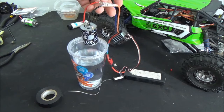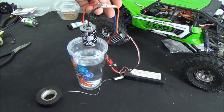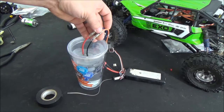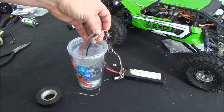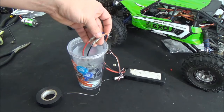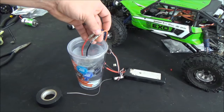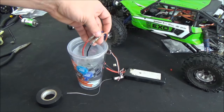So we'll go ahead and get the motor spinning and dip it in the water. As you can see it's spinning nice. I'm going to let it spin probably about 30 seconds. I'm going to vary the speeds a little bit — we'll slow it down a little bit, speed it up just a little bit.